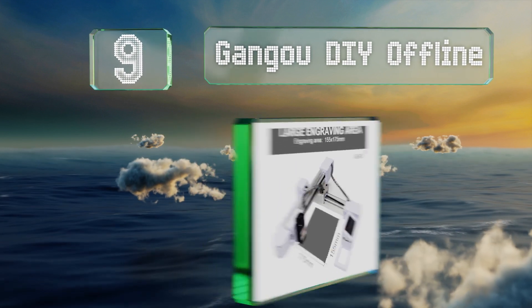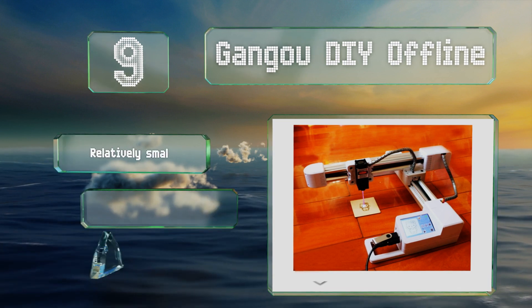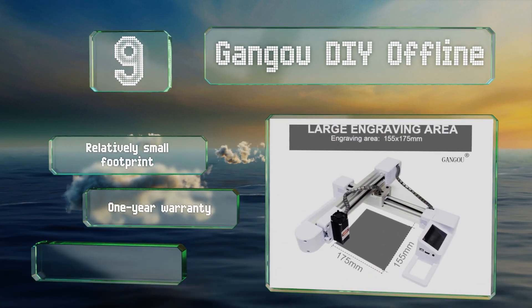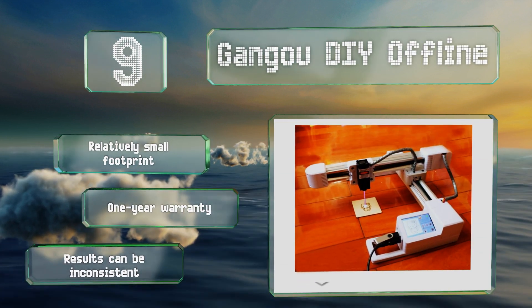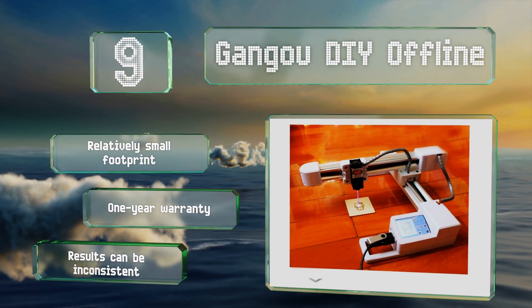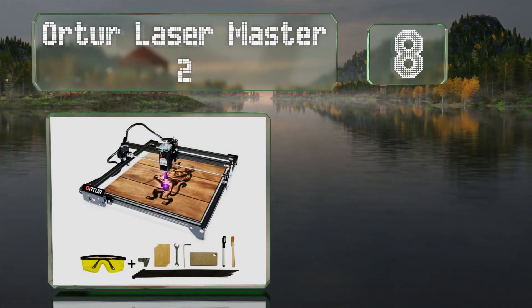At number 9, the Gangoo DIY Offline allows you to transfer designs via a USB thumb drive, and its touchscreen interface will show you a preview of the work before you begin. You can only plug it directly into Windows-based computers though. It has a relatively small footprint and comes with a one-year warranty, but its results can be inconsistent.